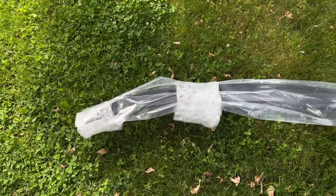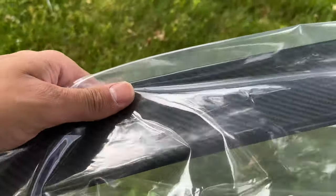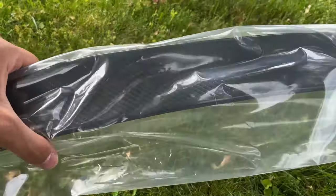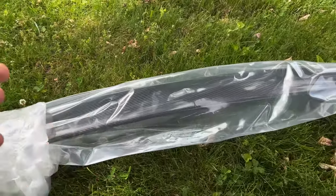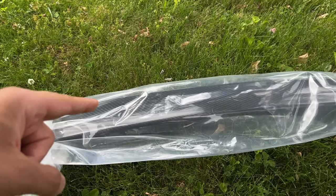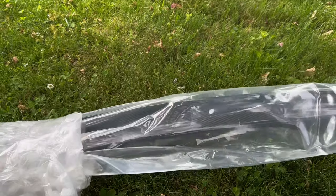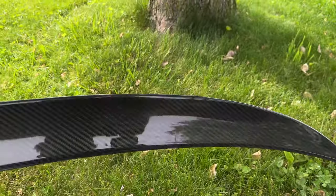With that said, let me just show you guys the spoiler. Here is the new spoiler for the F30 — as you can tell it is carbon fiber, real carbon. I did get this from Keys Motorsports, huge shout out to them for sending this out. If you guys want one, links are down in the description below. This is definitely a more subtle spoiler, so if you like a clean subtle look, I'd highly recommend this one. Let me just unwrap it so you guys can get a better look.